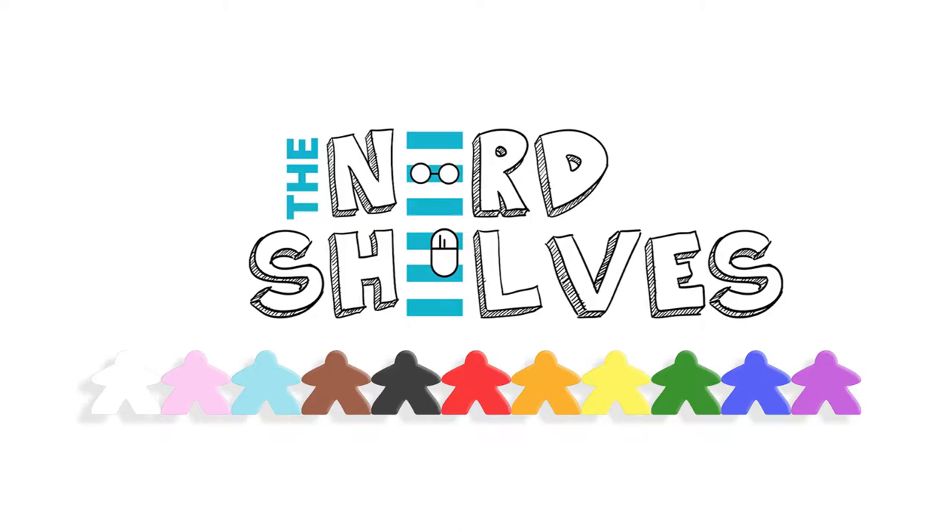If at the end of this video you like what you saw, why don't you hit that like button? And if you like the Nerd Shelf series, go ahead and hit the subscribe button — it would really mean a lot. Thanks!